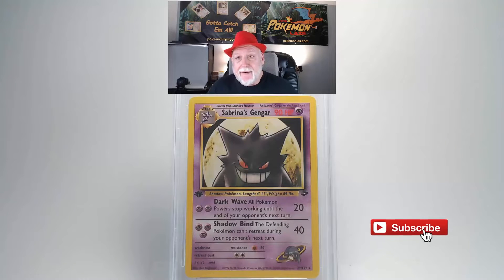The final card is the 2000 Pokemon Gym Challenge Sabrina's Gengar, first edition, number 29 card. Looking at the front surface, there is no damage or scratches. The centering on the front looks really good from side to side and top to bottom. The edges on the front are crisp and clean with no white showing through.